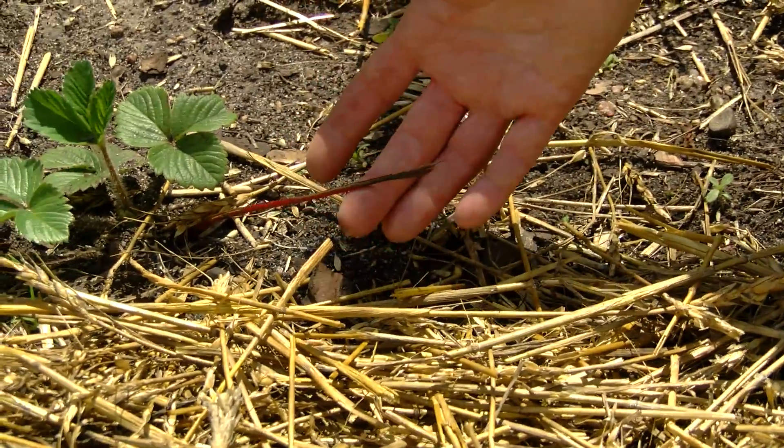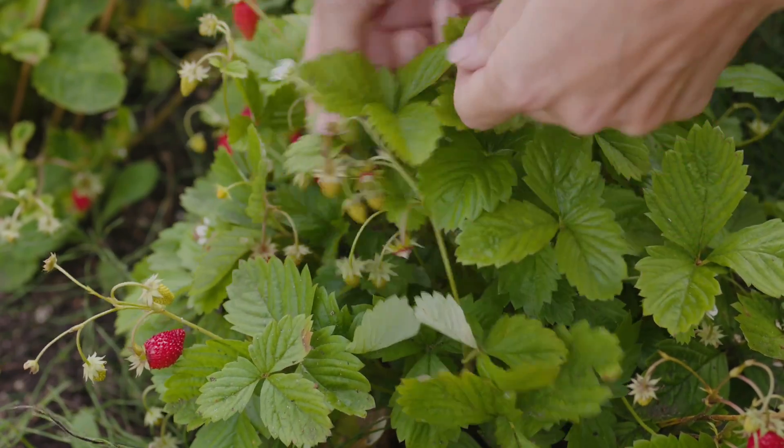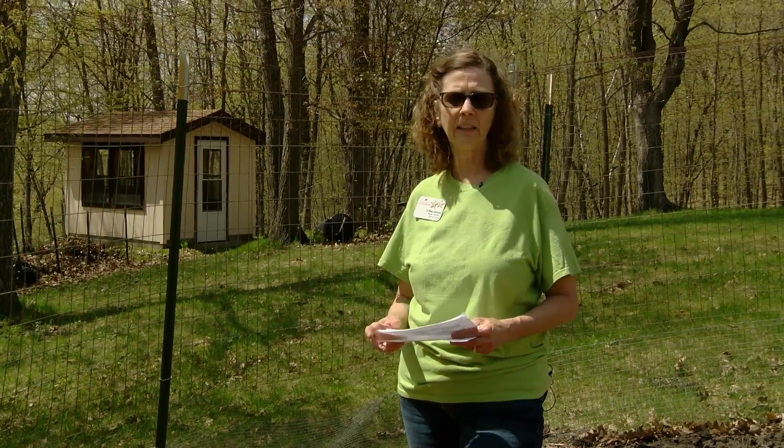The second kind is everbearing. Everbearing tends to have one crop in the spring and then another crop in the fall. Then day neutral fruit throughout the season, and they have a lot less runners.